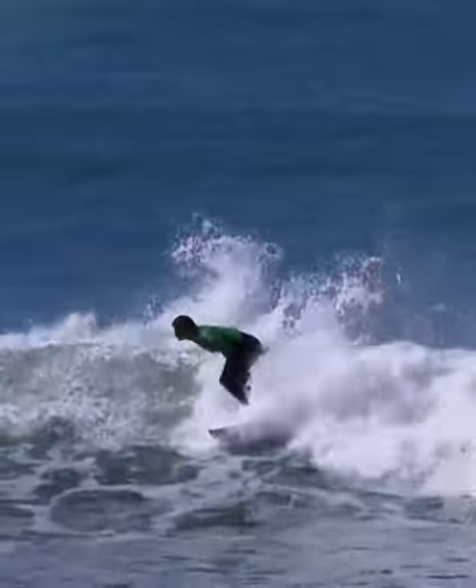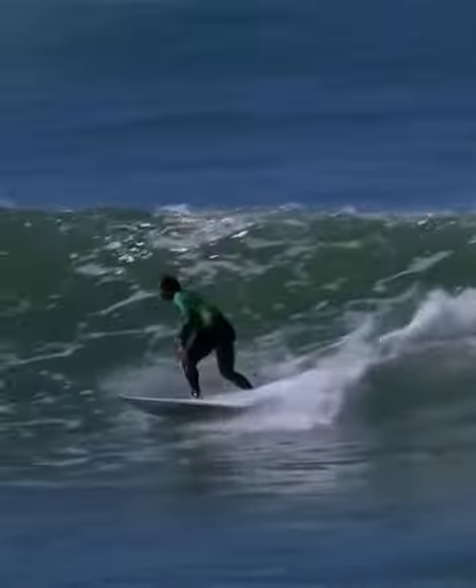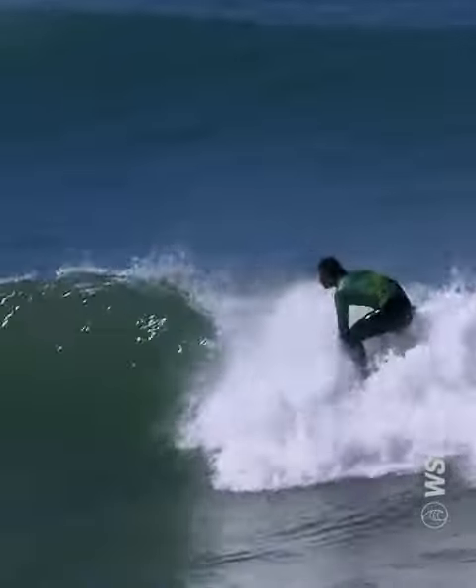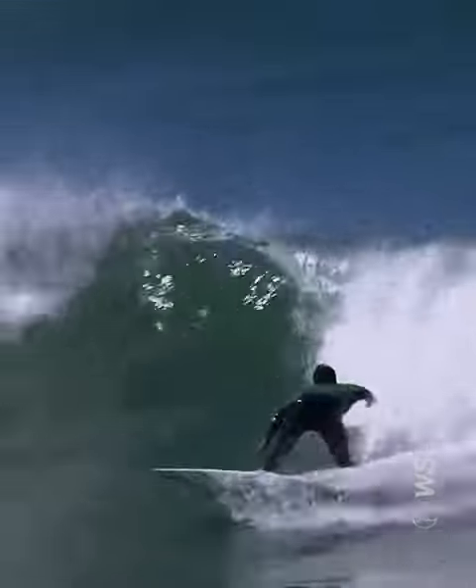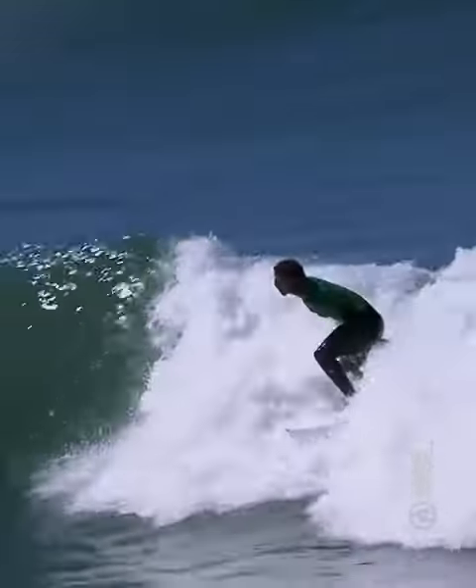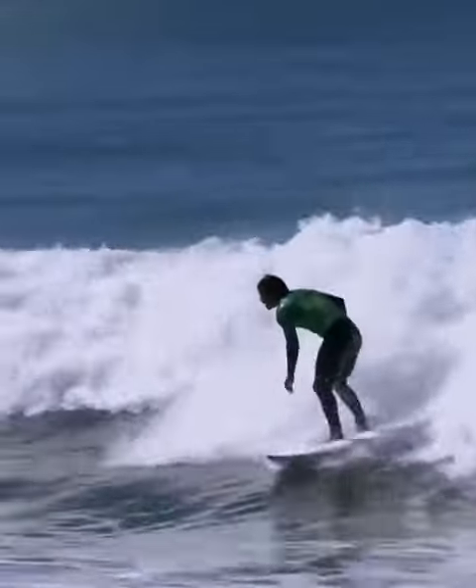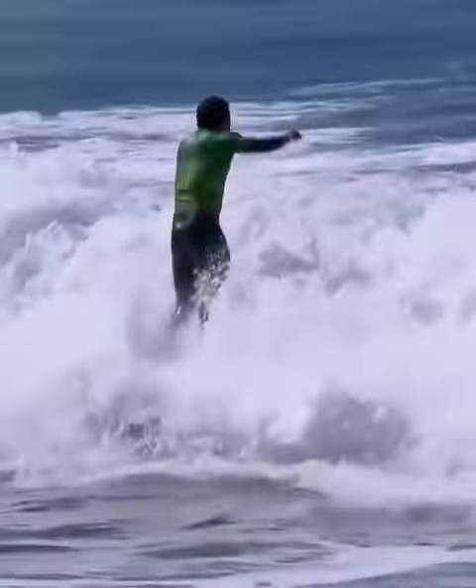Starting off with a massive layback snap there, and it looks like he's going to give it to him again. Amazing carve off the top from Michel — beautiful surfing from Michel. That's why he spent so many years on the CT and he was able to finish it off. Wow, that's incredible surfing. So Michel.